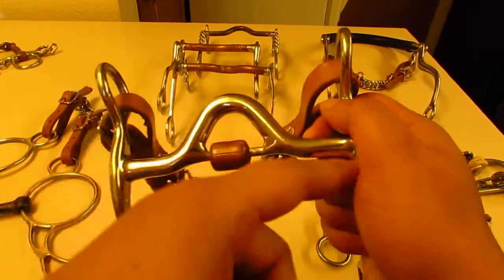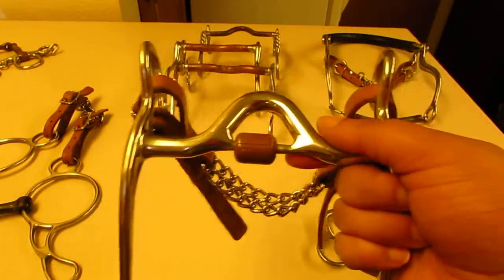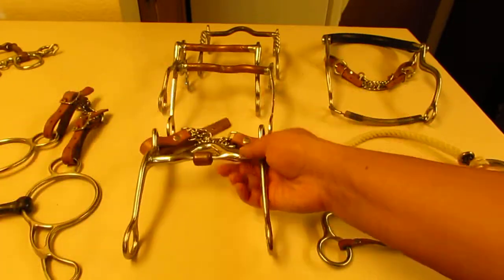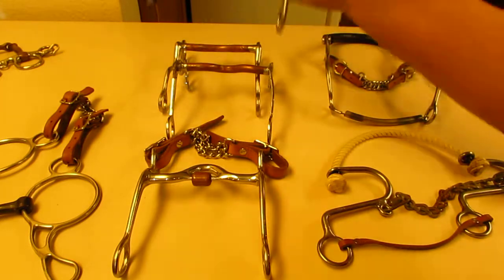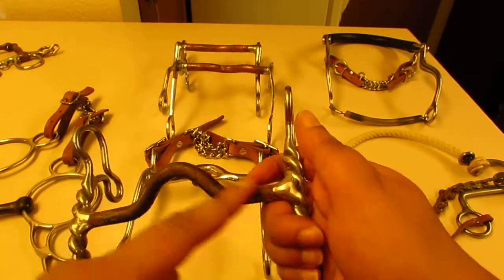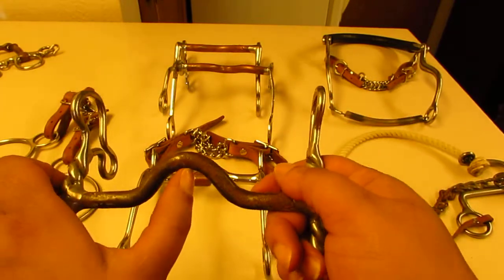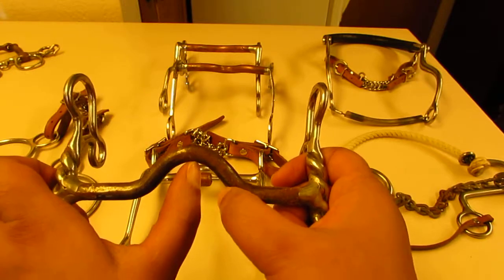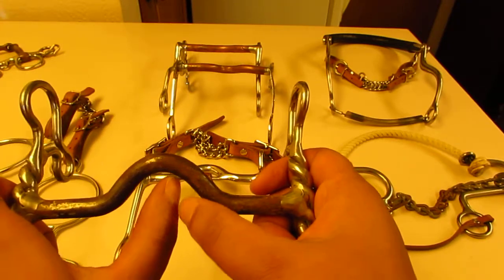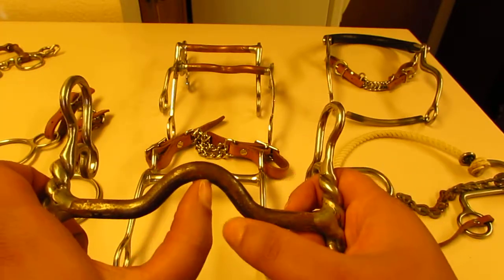Now the curbs. A curb bit has a curb in the mouthpiece on a shank. They come in all different kinds. This one is a low port — if I stick my thumb in there, you can see where this joint meets about the middle of my thumbnail, or right at the base of my thumbnail. That's how you gauge where your port is.